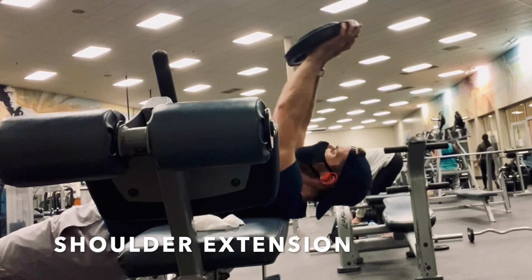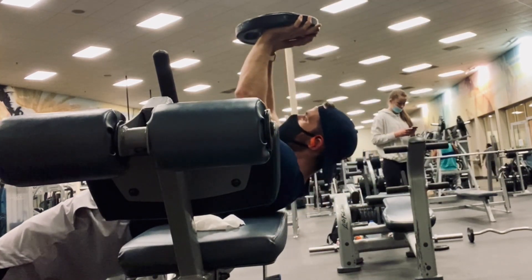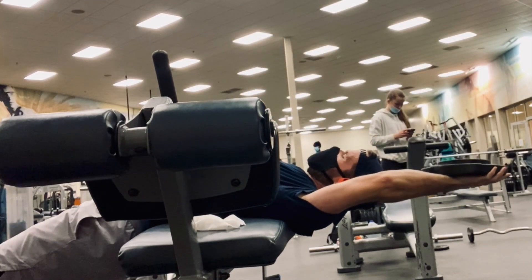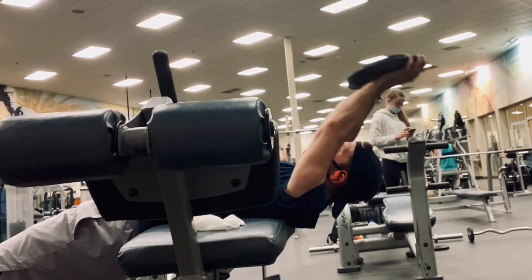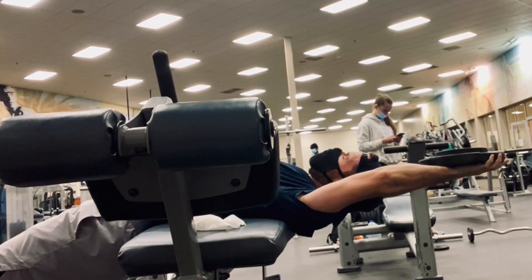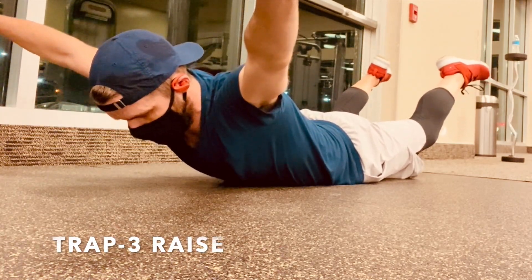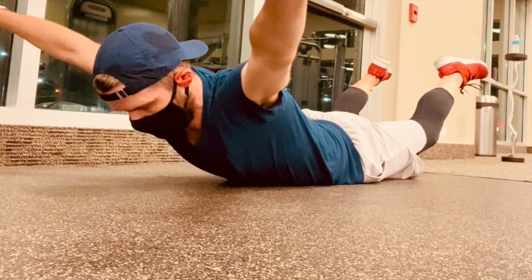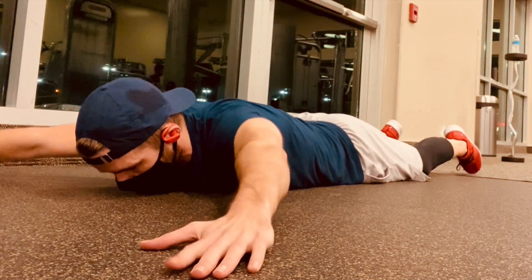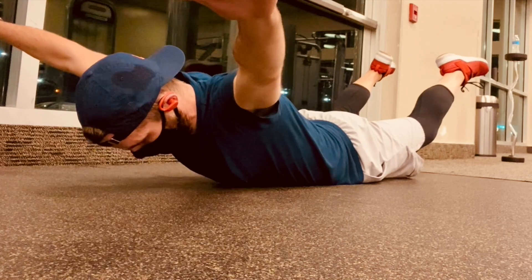Day 14 shoulder extensions. The LA Fitness I'm at doesn't have 25-pound dumbbells available, so I ended up using some plates. One piece of feedback I got was that I need to drop my hips a little bit, but overall it's pretty good. Trap 3 — I've gotten good remarks on this, holding it for five. The one piece of feedback was to twist my arms so the thumbs go up, which I thought was interesting, so I'll have to try that next week.